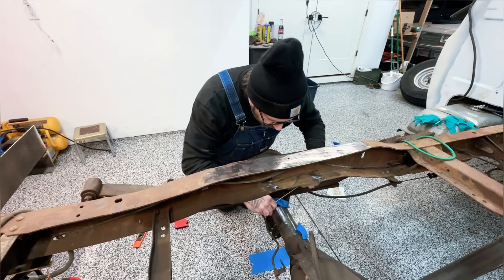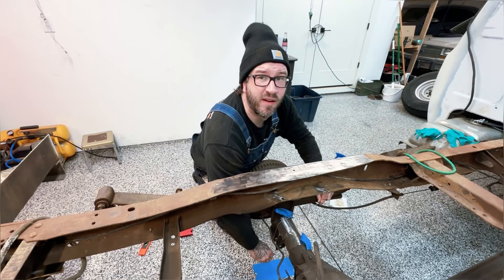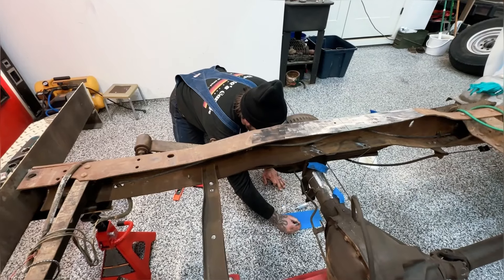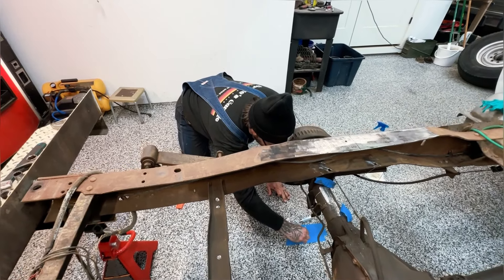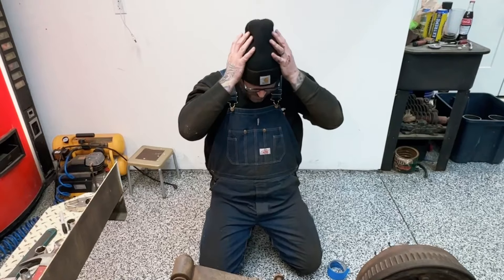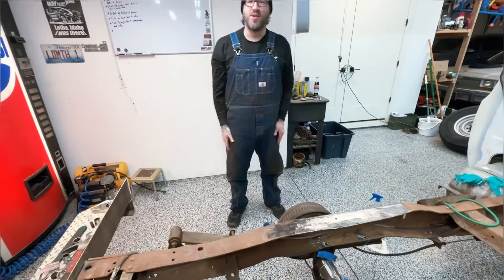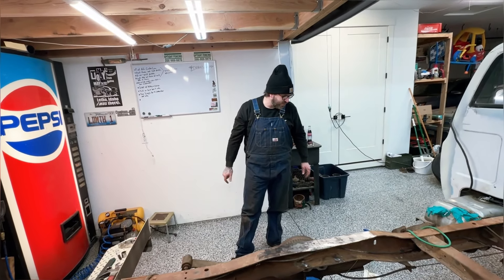We're going to do it one more time on the other side. Brother, it can't be more than 47 degrees in this garage right now, though. Are you cold? I'm okay, but I'm just saying. Well, those references are done. I say we're going to start taking the leafs out and lift it up. We'll close the garage door so it doesn't freeze. You're kind of warmed up. Yeah, I'm not too bad.